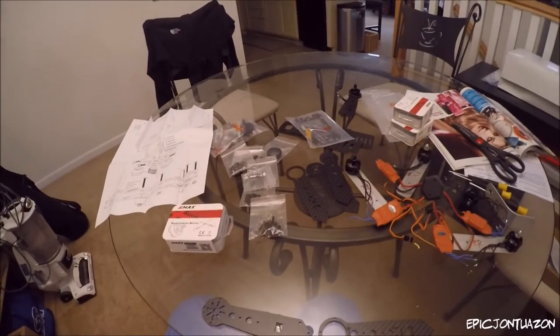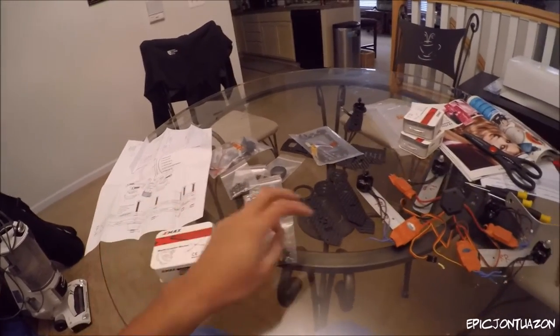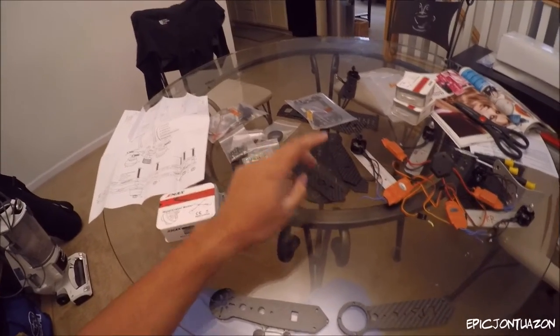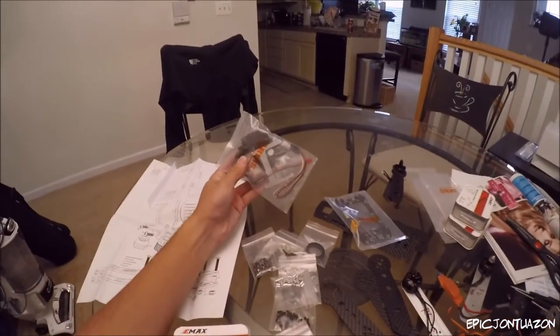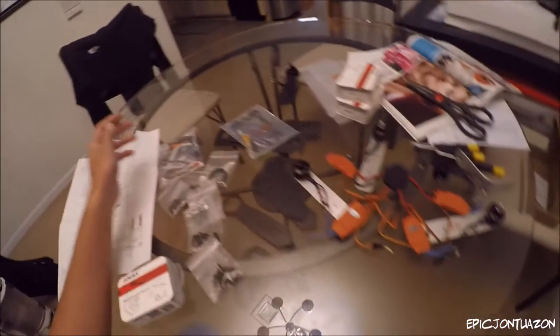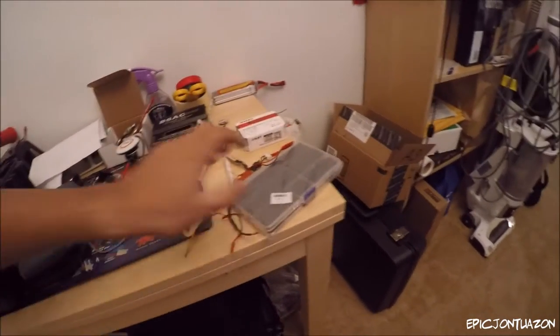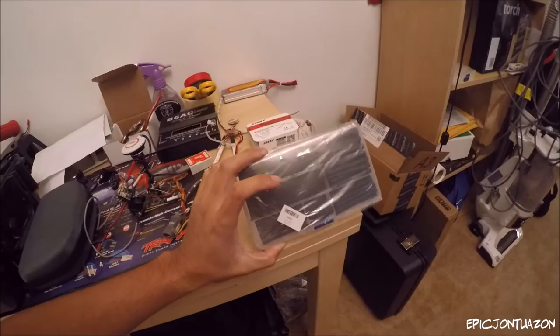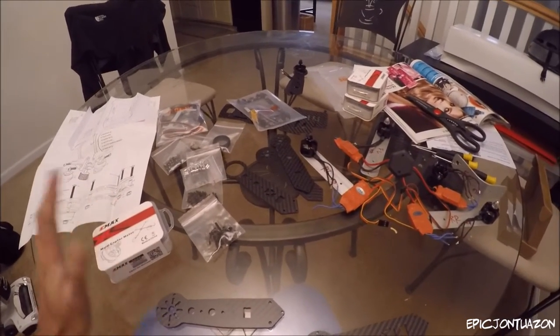I have ordered a new frame and new motors. I got the Emax 2300kV motors and the Aris 300 millimeter frame — all carbon fiber. I bought this frame mainly because it has a specific GoPro mount. The ESCs, GPS, and FPV gear will all be the same. I also bought some new heatshrink so it will clean up very nicely. For now we are putting the motors into the frame and then assembling it, then we'll hook up the electronics.